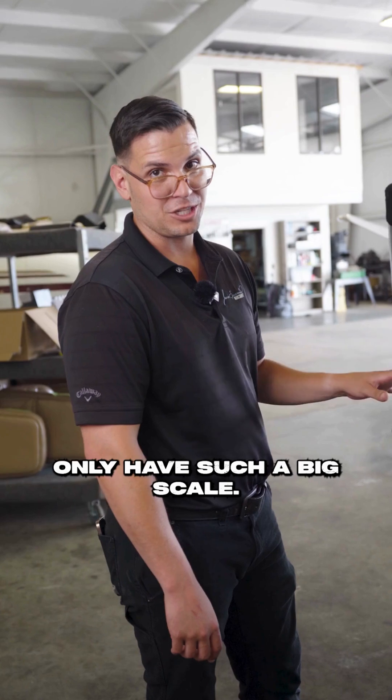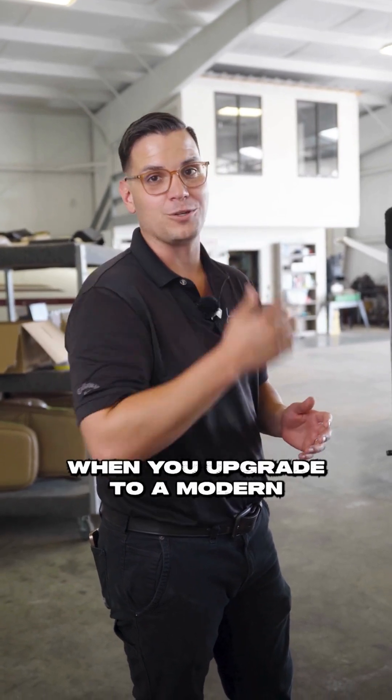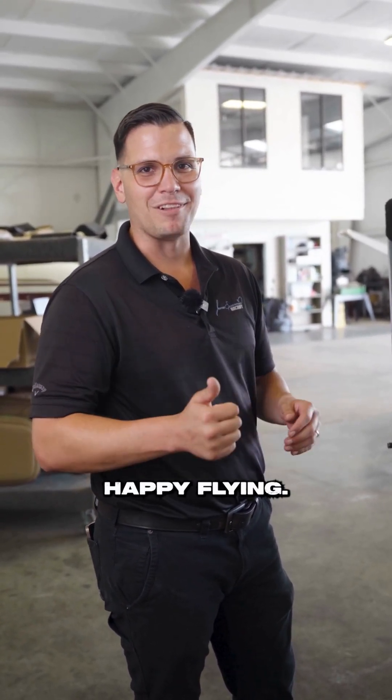Only have such a big scale. Here's what would give you just a little idea of the weight savings that you're going to have inside your aircraft when you upgrade to a modern avionics system. If this is something that you're interested in, go to my website www.spearmanaircraft.com. Happy flying!